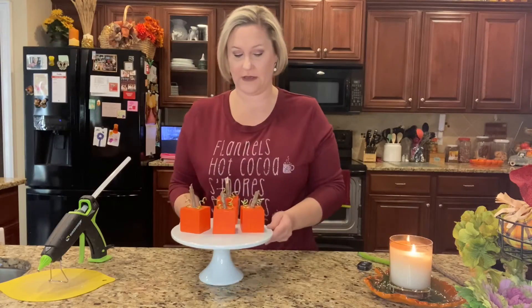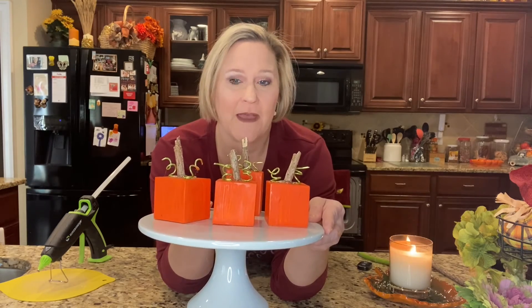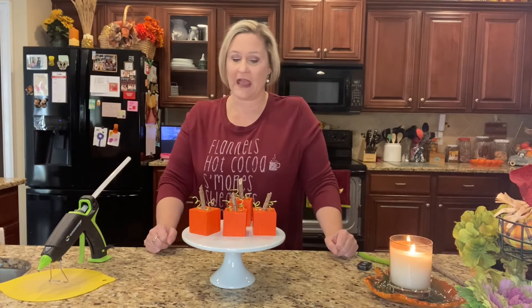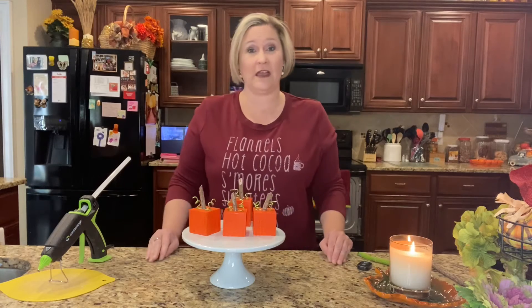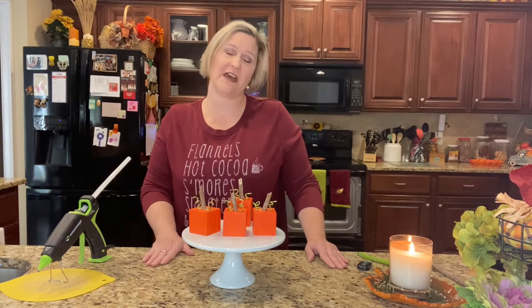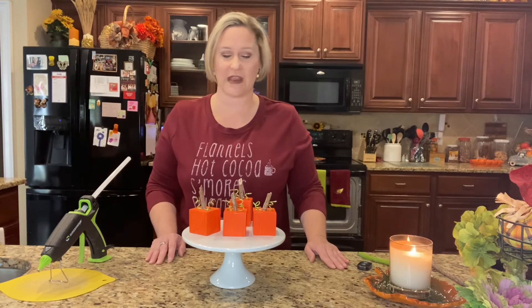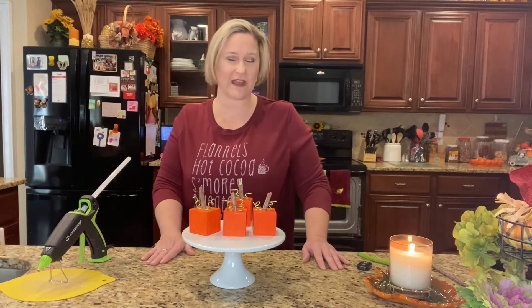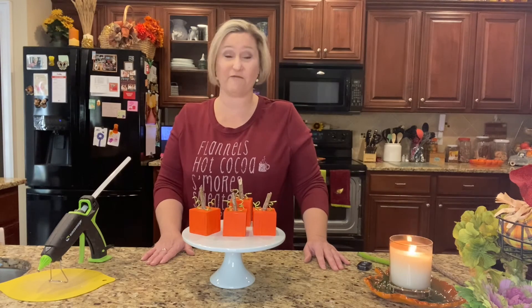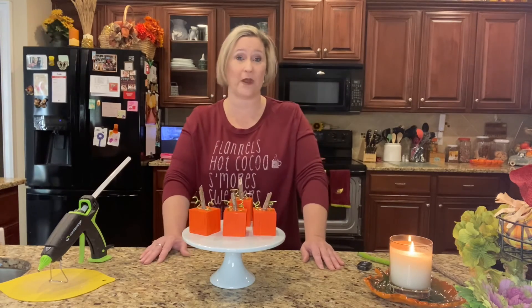I hope y'all enjoyed this video! If you did, please give me a thumbs up and leave me a comment — I love hearing your sweet comments. If you're visiting for the first time, I'd love for you to hit that subscribe button and check out my other videos. I have another DIY coming your way, and I believe that'll be my last fall DIY.